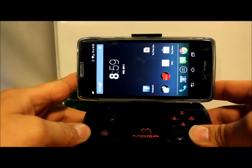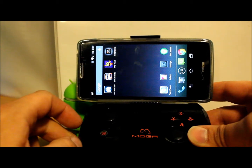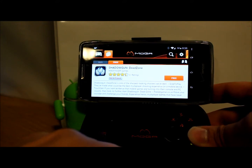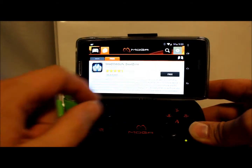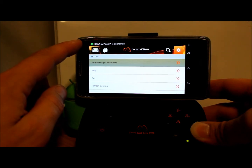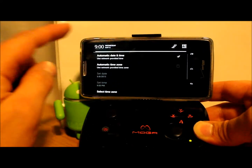So your phone's in there. First thing you're gonna do is actually go to this application right here, which is MOGA Pivot. You open it up, and also you're gonna turn on the device — down here at the bottom there's a little button. You want to make sure that you're on and that your device is connected. This does work through Bluetooth. There we go — right here you can see we're connected. It's got this little green indicator, and your button down here is glowing, so right there in your notification it tells you you're connected.